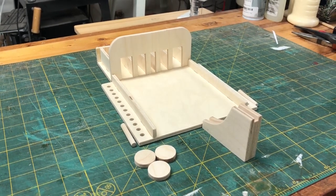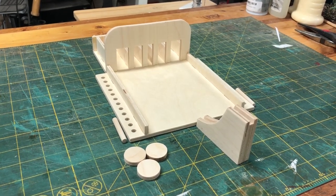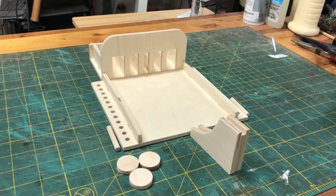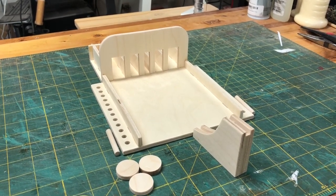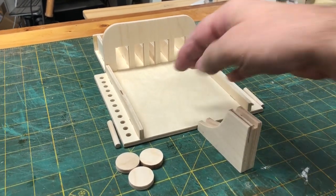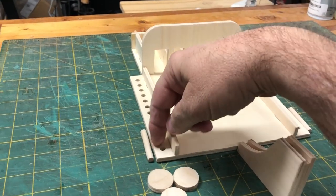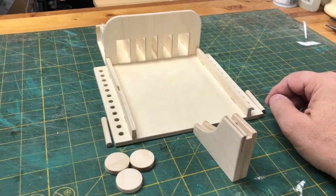Hey guys, Steve here with Scroll Saw Workshop. Got another little tabletop game for you tonight. It's a pretty simple but pretty fun game and I'm calling it Arches. That's an old 1950s era game that I've changed up quite a bit — I've made it a tabletop, much smaller, and I've set up some scoring systems to make things more challenging.